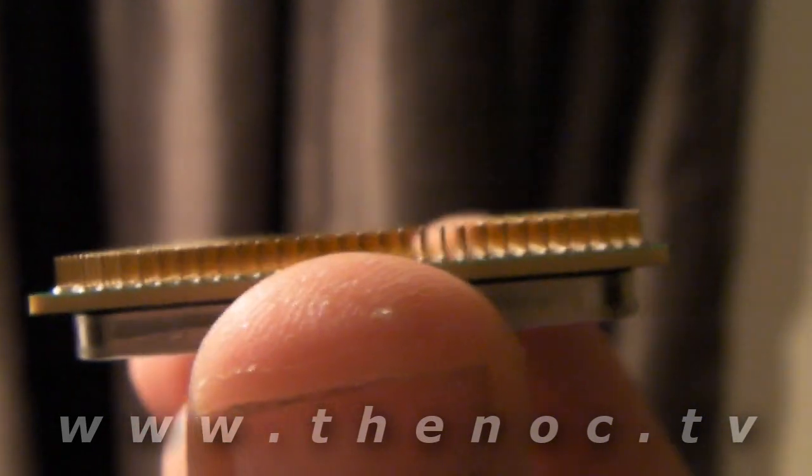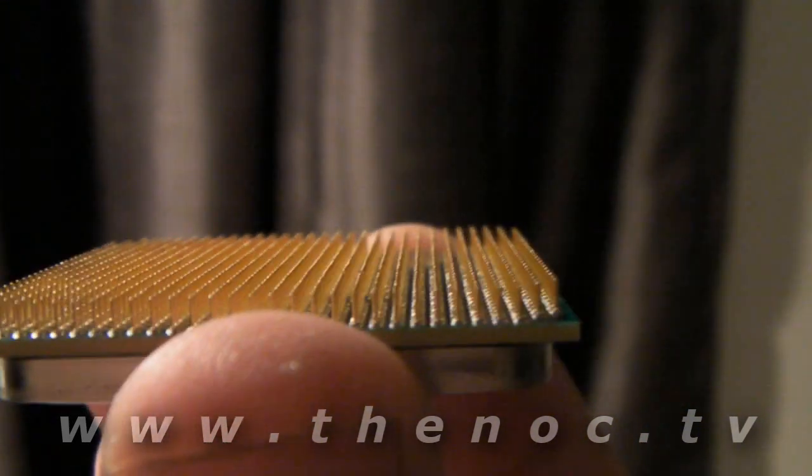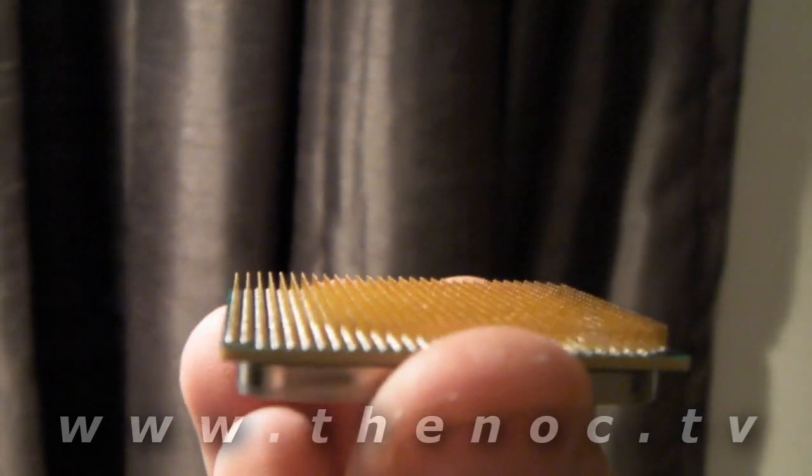Before putting your processor in, take a look at it and make sure none of the pins are bent. You shouldn't get any bent pins — that's normal — but it's always a good idea to check it before you do it. And the same thing with your socket: take a look at that, make sure there's nothing in it. You see how some of them are kind of white and blocked out? That's normal because, as you can see with the processor, there are some spots where there are no pins — that corresponds with that.